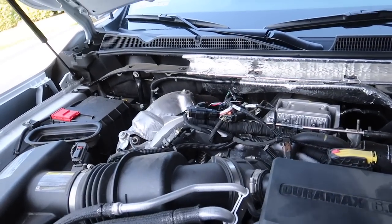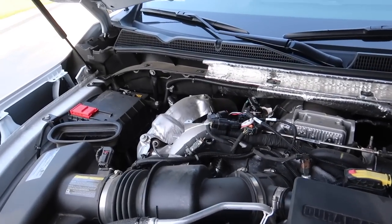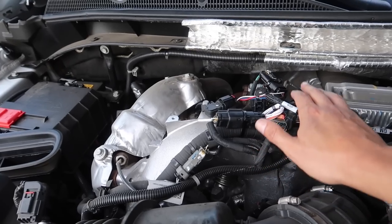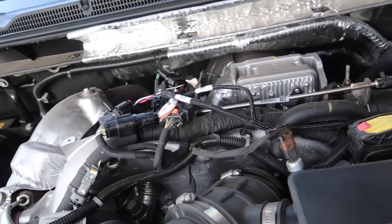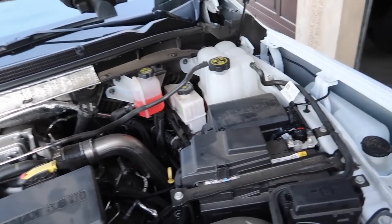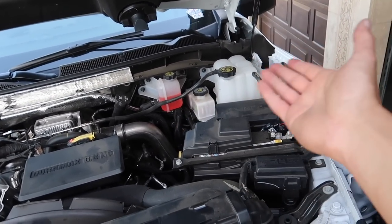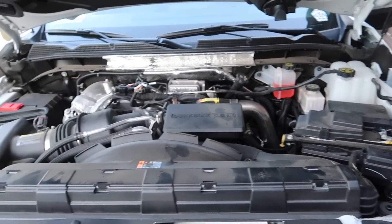Just like that, the Derringer is installed — it's pretty easy. There's a video and directions for it. Basically, you're intercepting the MAP and the fuel rail pressure sensor and plugging in the Banks unit. I ran the wire down to the firewall and set the Derringer here. It's literally two plugs — plug into the Derringer, plug into your Pedal Monster or iDash, whichever one you have, and you're good to go.